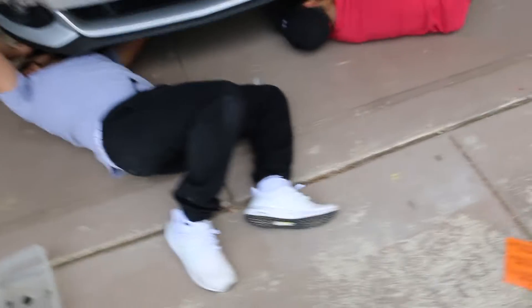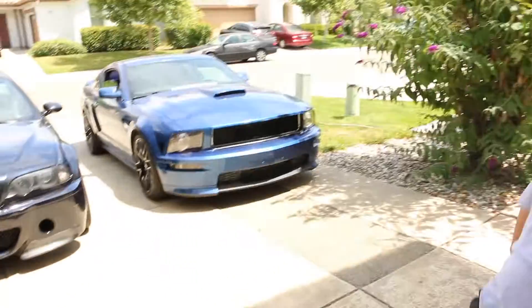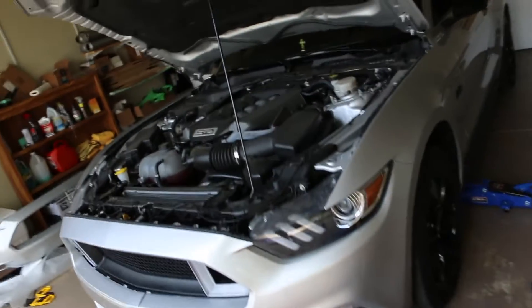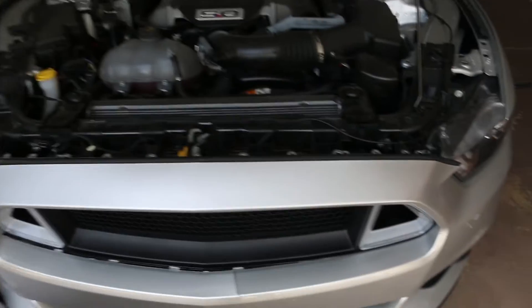How many more bolts you got? A hundred. So I can't show you guys how to take off this top part, the radiator cover, but that one's just little clips you take off with a flathead, and there's a couple bolts here.